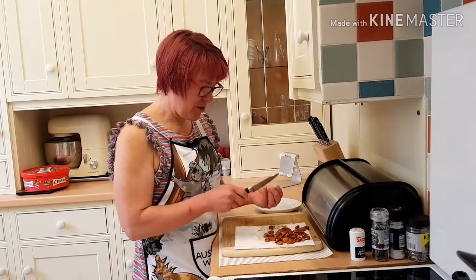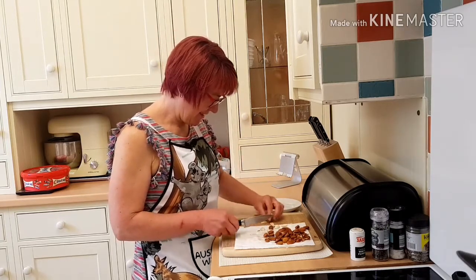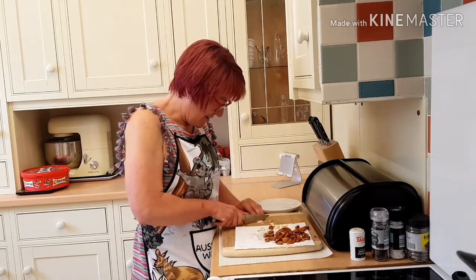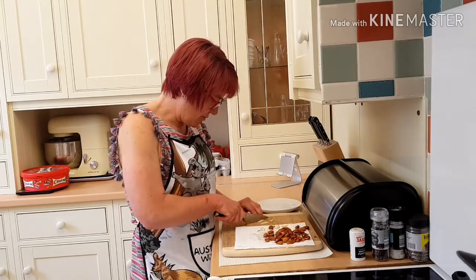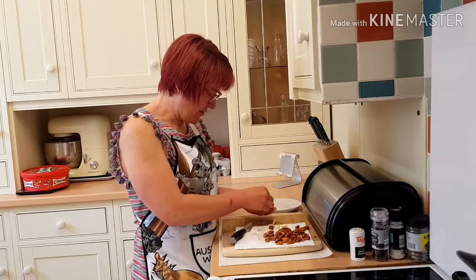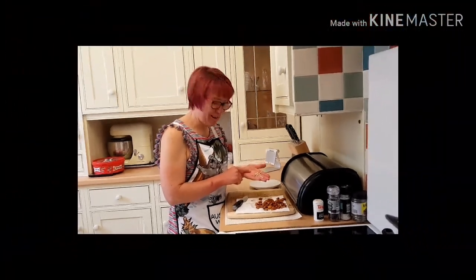And then with a sharp knife you can just split it in two. Then just chop your almonds up and there you have, well, slivers of almonds, but it could do.